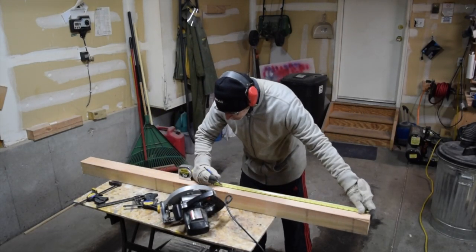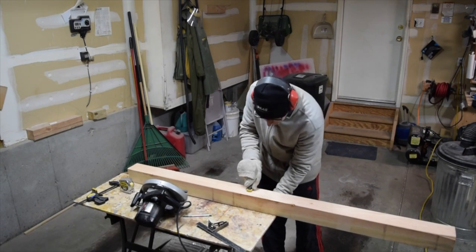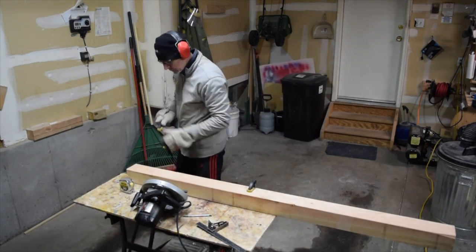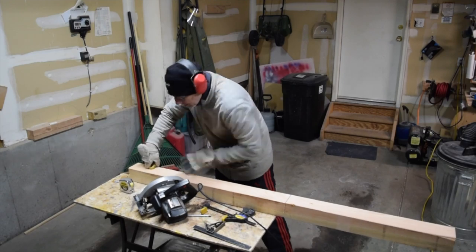Construction began by cutting the two main support legs from an eight foot long 4x4. Cutting a 4x4 with a circular saw is a little bit of a challenge, but in the end it worked out pretty well.